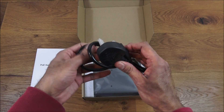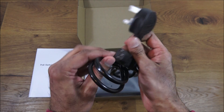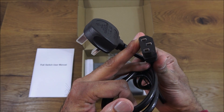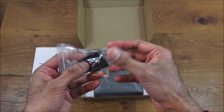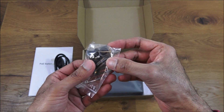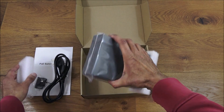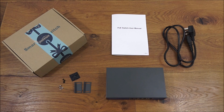You get a power cable - UK standard - and it looks like it's got a fuse on there as well, with a standard cable. You also get some fixtures and some pads to go underneath it if you're going to desktop mount this, and the actual switch itself.